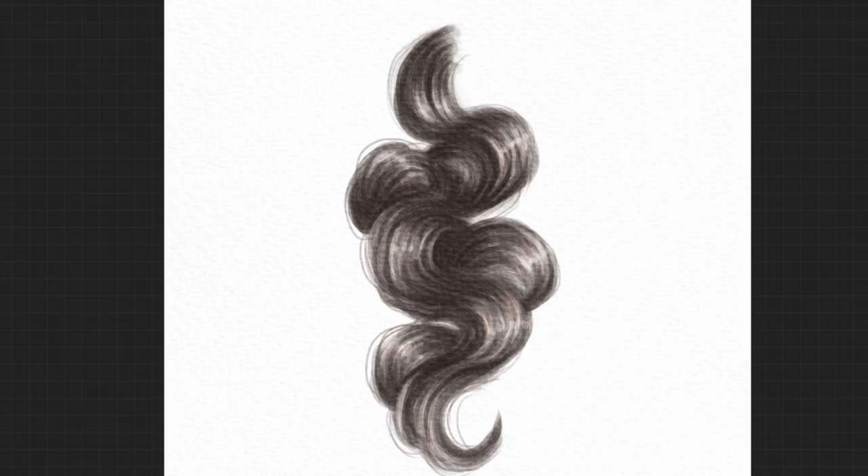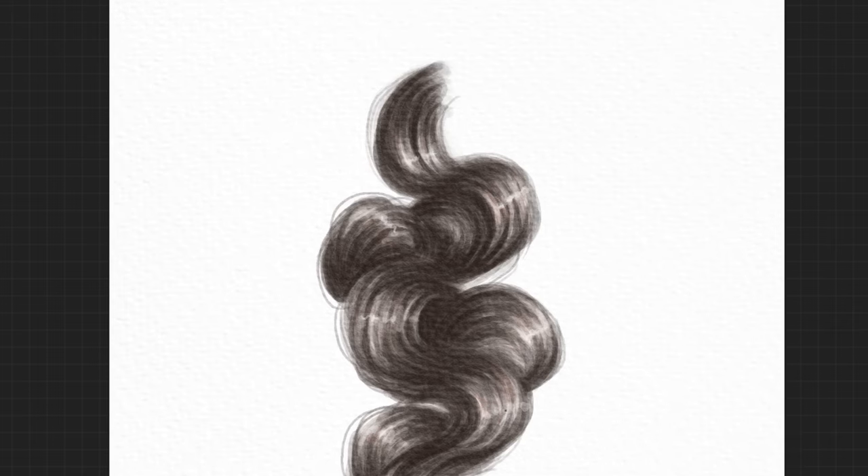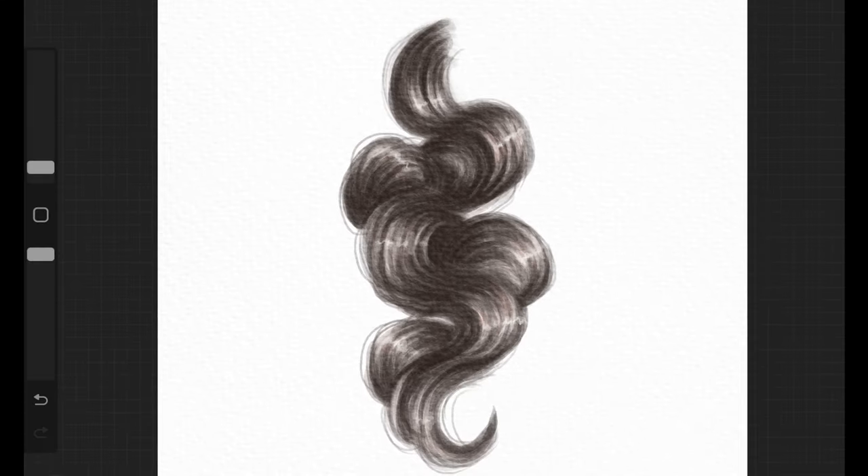Just add these little white dots over the highlights you've created and you'll end up with beautiful-looking highlights on the hair. I then went back and added some finishing touches — more baby hair, more highlights — and that's it. That's how simple it is to create a realistic-looking watercolor hair painting on Procreate. I really hope you guys enjoyed this video — give this a try and tag me on Instagram. I'll see you in my next video!